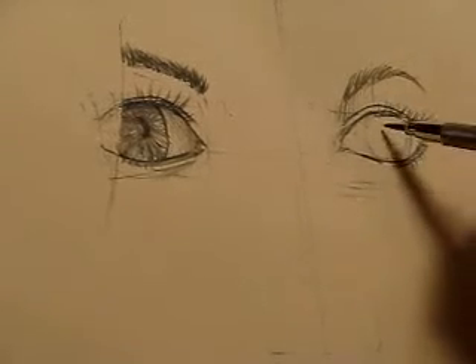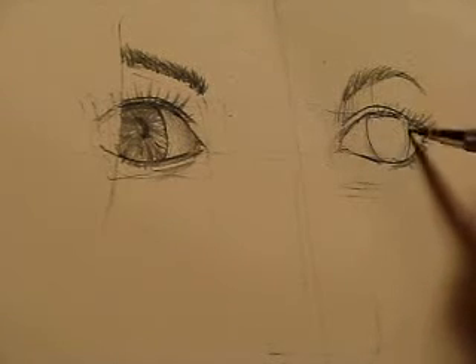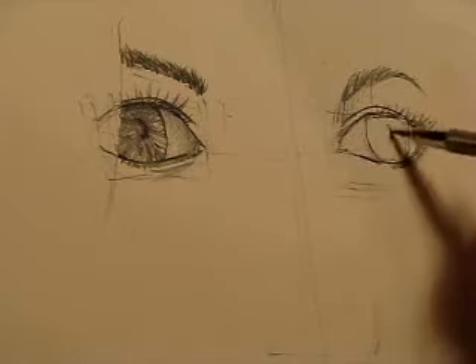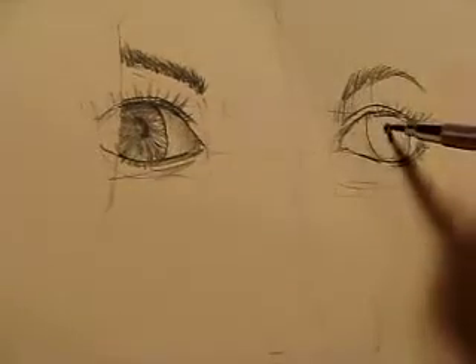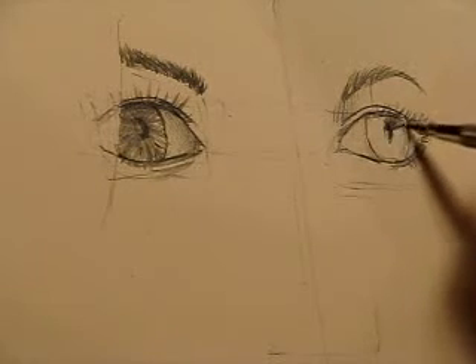Let's go ahead and pencil in the iris here. I'm keeping everything constant — there's a slight white tone here which I'm going to put back in, and I'll just leave it open like that for a second.